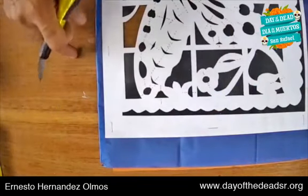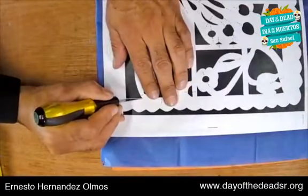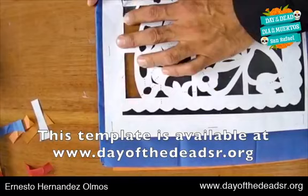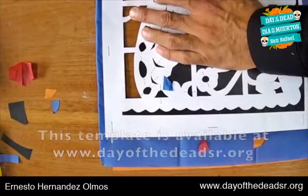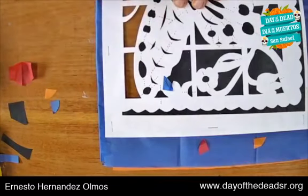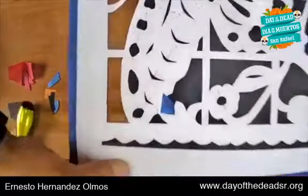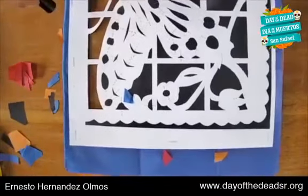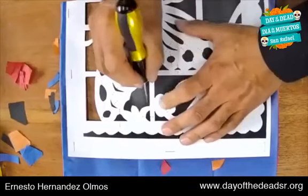Remember that you should be cutting on top of a cutting board — a piece of wood — not on your table, because the cut will go through. You can cut up to five pieces at the same time; right now I am doing three. We do the biggest cuts first — cut out the biggest pieces first.